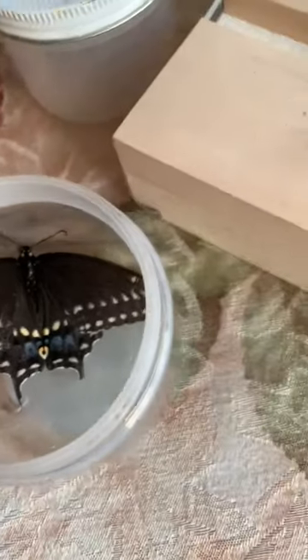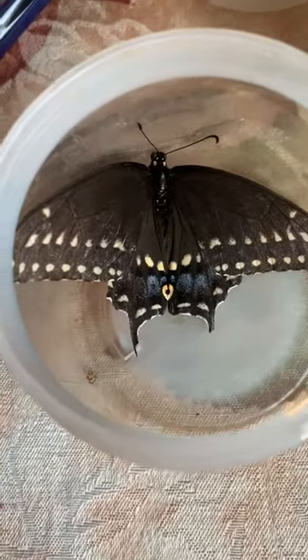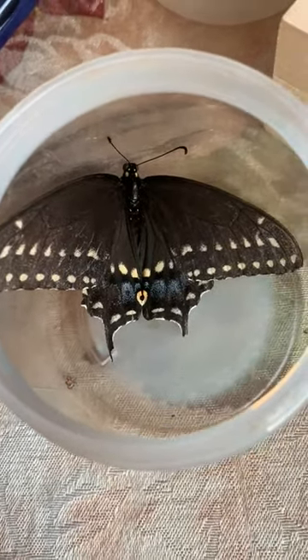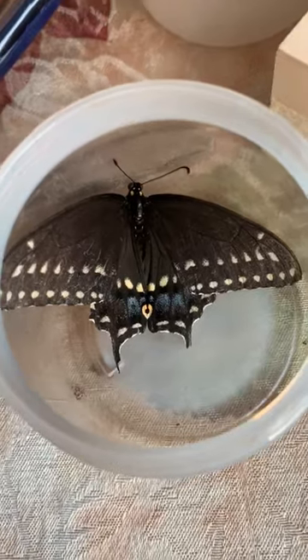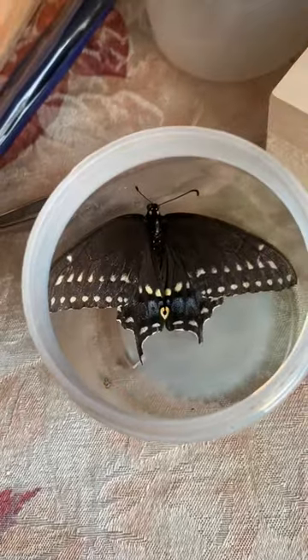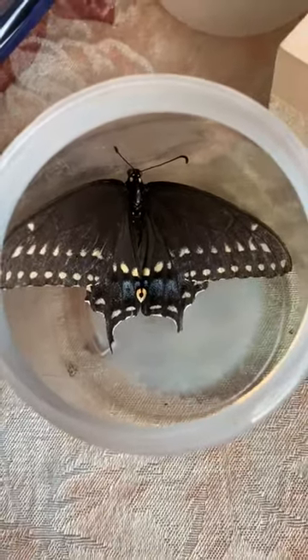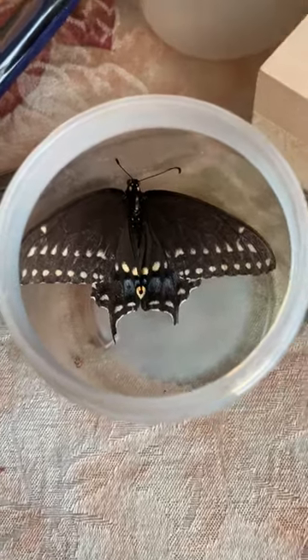In non-caterpillar news, this beautiful swallowtail was in our garden right before the storm hit today. I nudged him and nudged him and went and put him in our milkweed garden to get him out of the rain. I thought if he moves and leaves we're going to let him live.